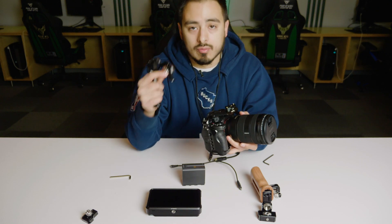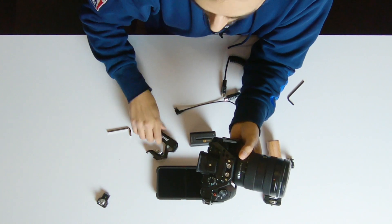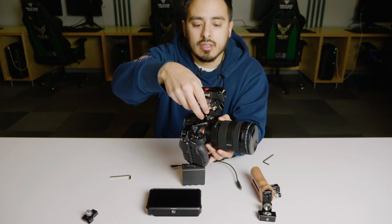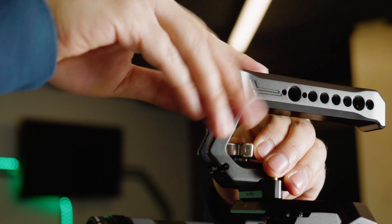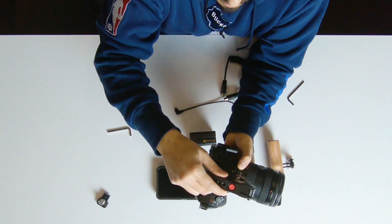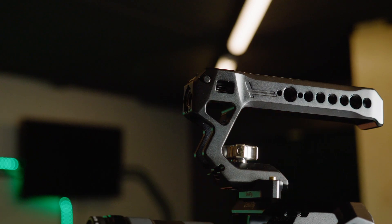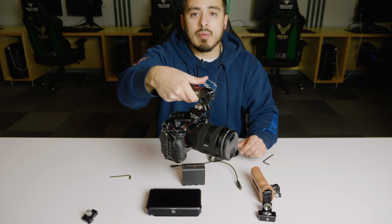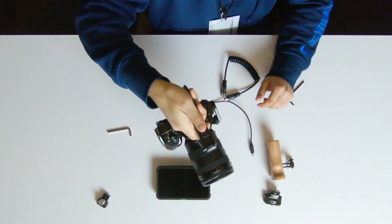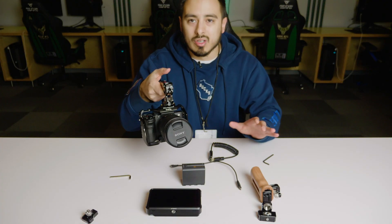Now I can install my top handle. You'll notice two retractor pins — initially I really had to force this handle in. I thought it didn't fit, but you really just have to push down on it and the pins retract, allowing the handle to slide in. Then turn the wheel clockwise and that'll tighten it. The top handle is now installed and feels really secure. That top record button is nice to have — I'll install that cable as one of the last components.